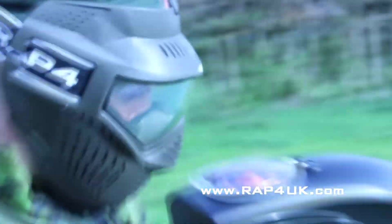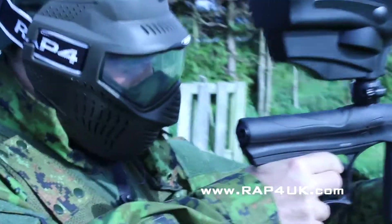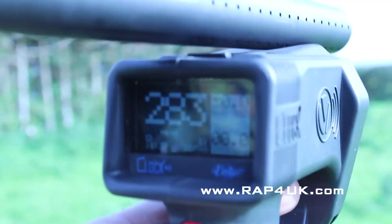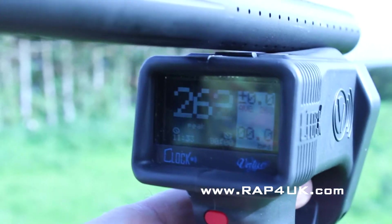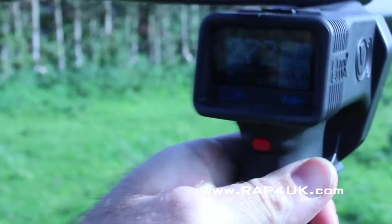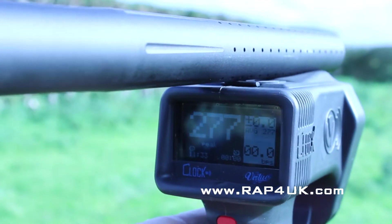So what we're going to do is fire a couple of rounds — straight out of the box chrono — just to see. Let's give it a go. 280, 233, 262, 268, 262 — so it's not too bad, it's in a sort of a range. Then 265, 282 — you know, it's in that sort of bracket.